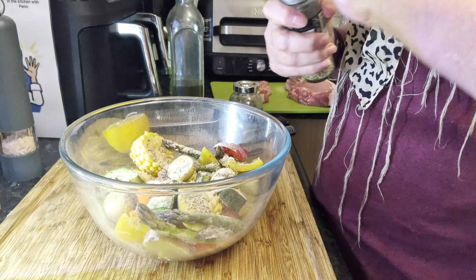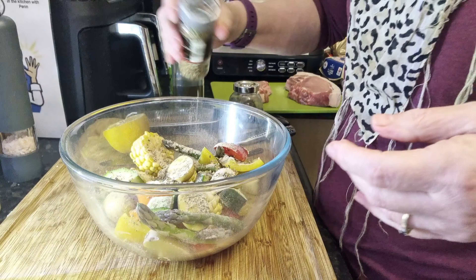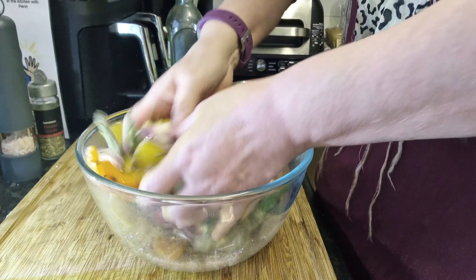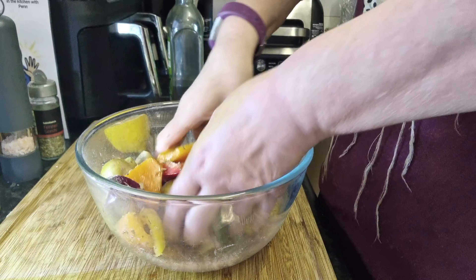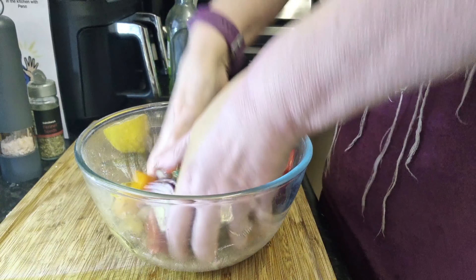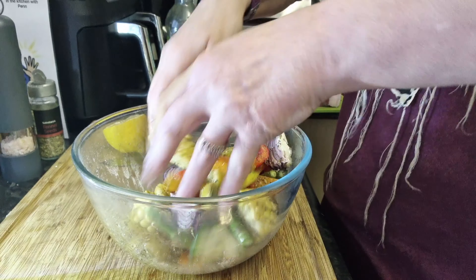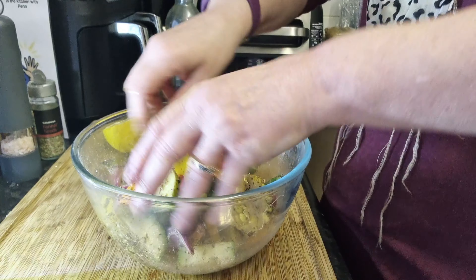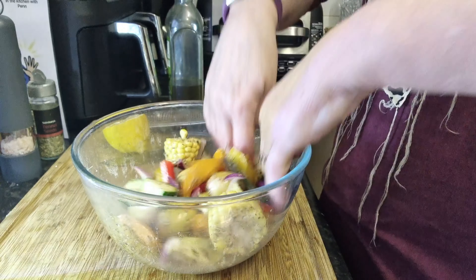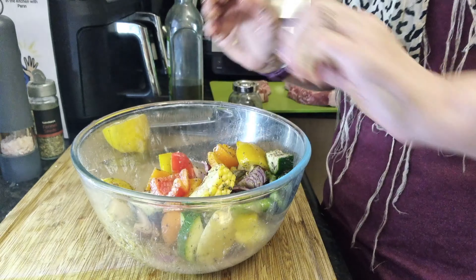And then because I'm having pork, I'm going to use some fennel seeds — just a few. Then I'm going to get my hands in and toss to make sure that everything not only has the oil but also all those lovely flavorings. We'll leave that for an hour or so and come back when it's time to cook.